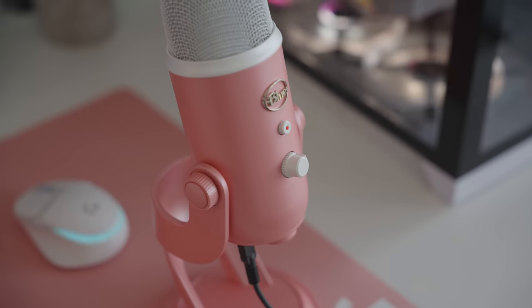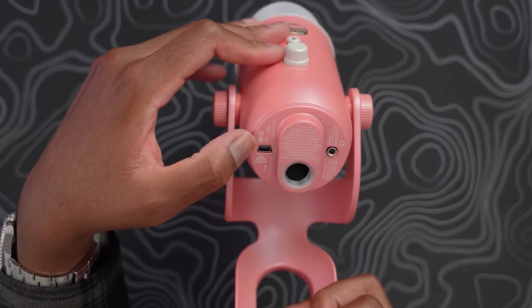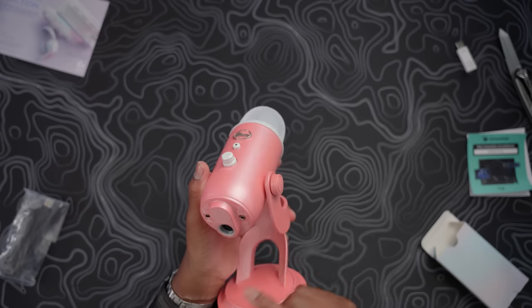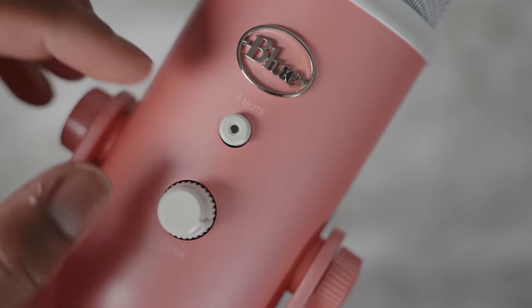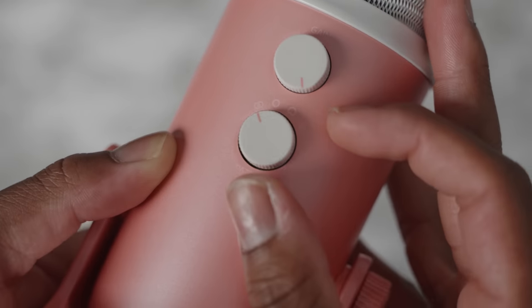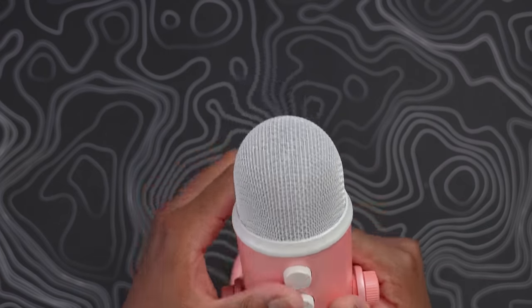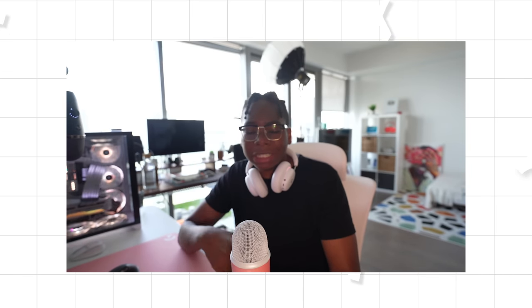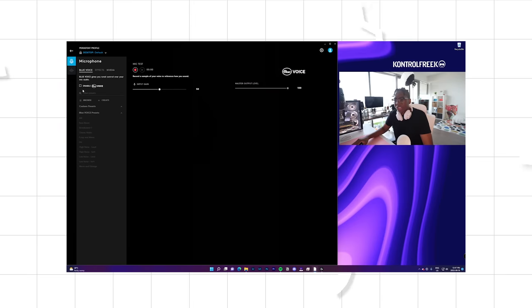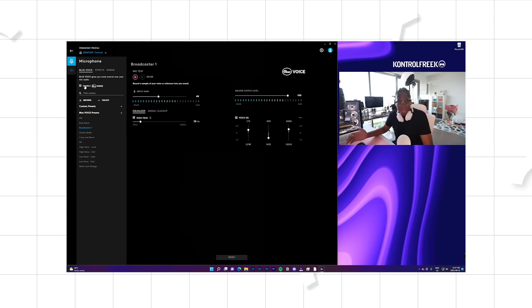This is just a beautiful mic. It doesn't have USB Type-C — it's the same Blue Yeti mic but in a different colorway. You can still monitor your audio, connect it to a boom arm, you have an easy mute button, and at the back you can switch between patterns — cardioid, omnidirectional, and more. There's a knob to control your gain. Quick audio test: this is what it sounds like on the Blue Yeti classic. Keep it at a little bit of distance or it will sound muffled. You can also enable Blue Voice in the G HUB software.